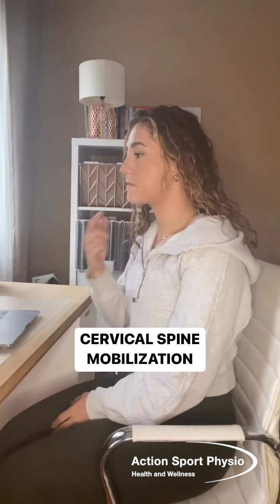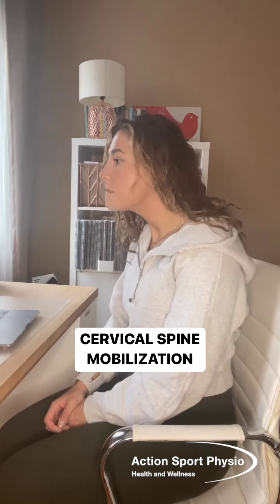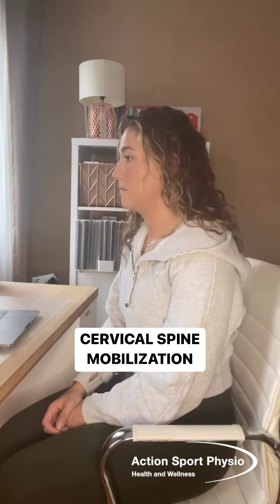The second exercise, you're going to make a double chin and bring your chin to your chest, rolling your head down. You want to hold that for 20 seconds and do some deep breaths as well. Then you're going to unroll your head, push your chin out and look up at the ceiling, holding for another 20 seconds. You can also do some deep breathing for this one as well.